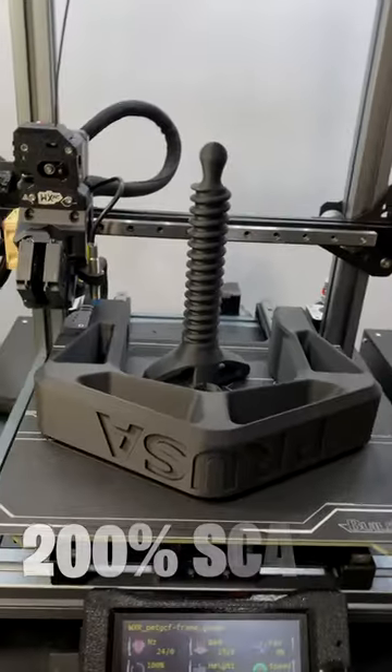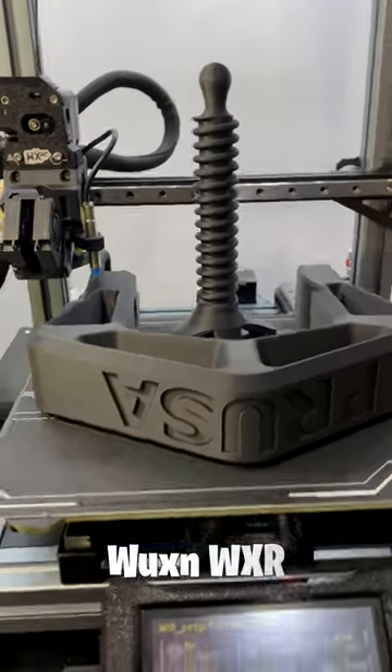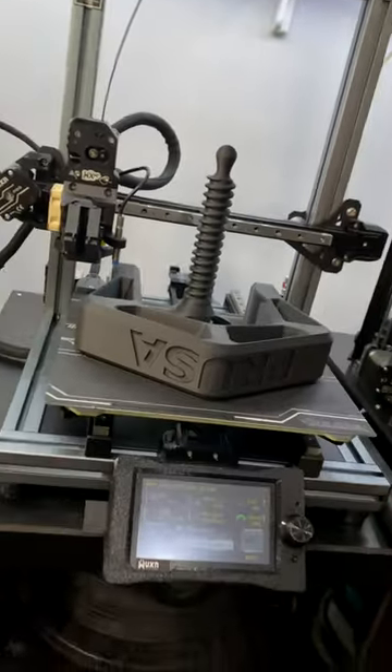Now, ready? There it is — 200% bigger. Printed that on the Wuxin WXR. Look at that, it is absolutely gorgeous. Let's put it together.